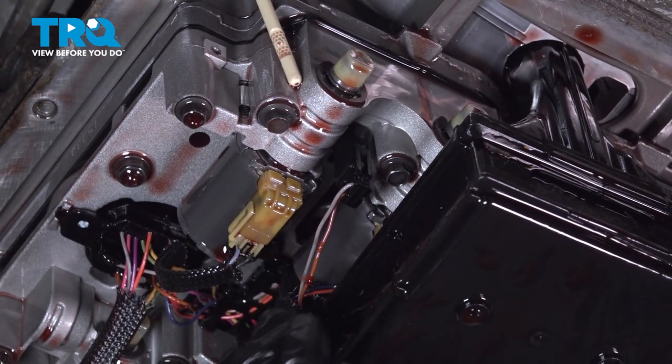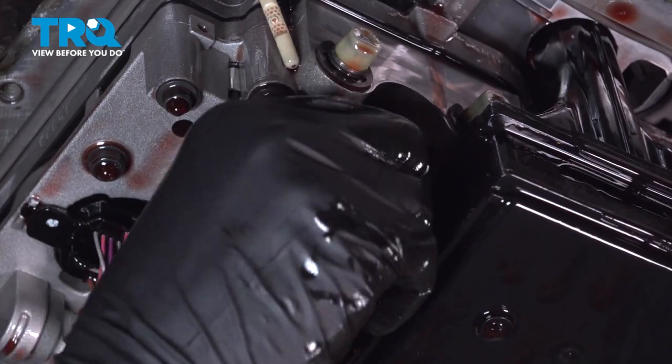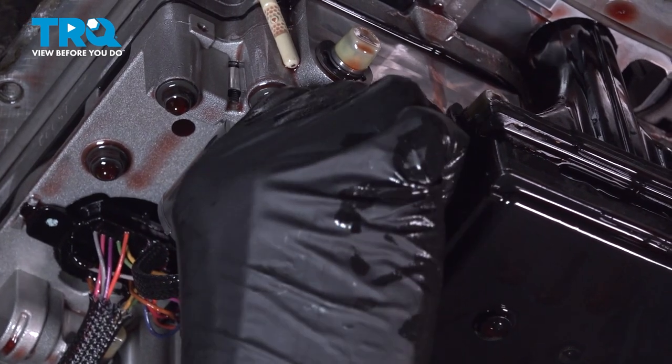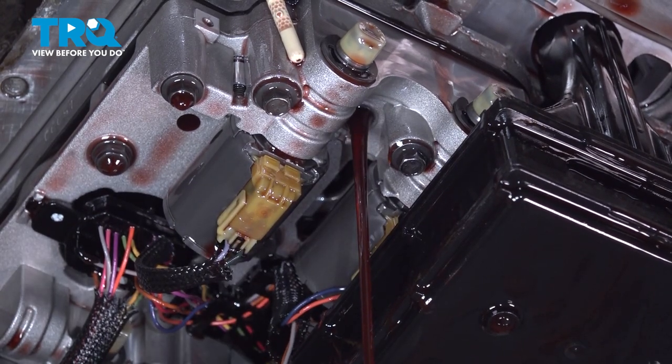Right here on the passenger side of the filter is your temperature sensor. Twist it counter-clockwise — it might be a little difficult at first — then you can slide it straight out.